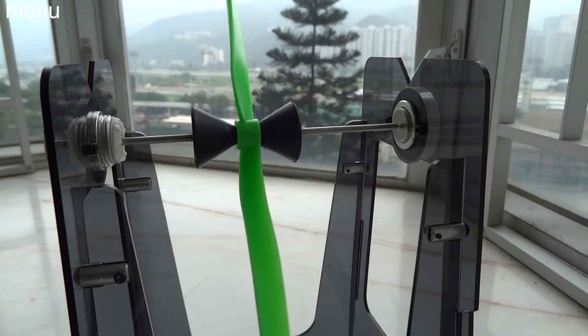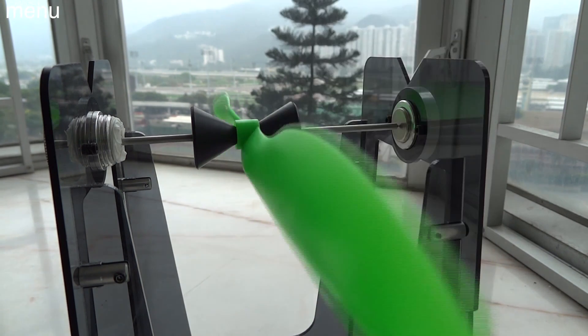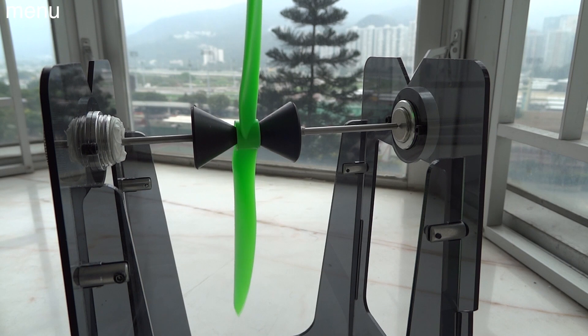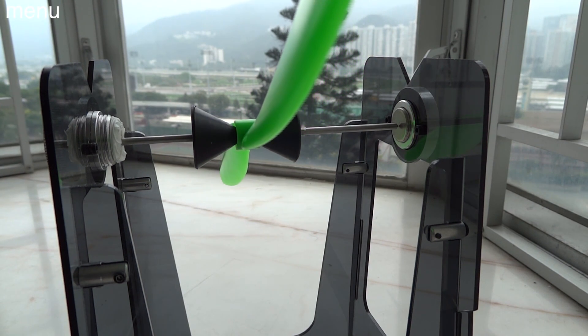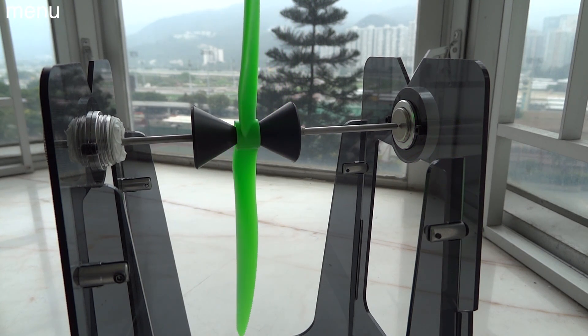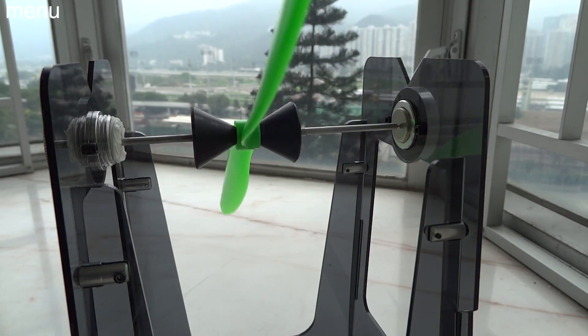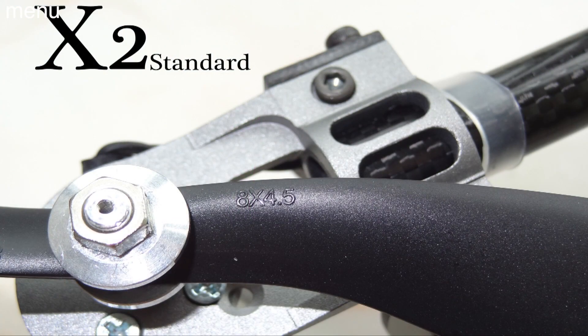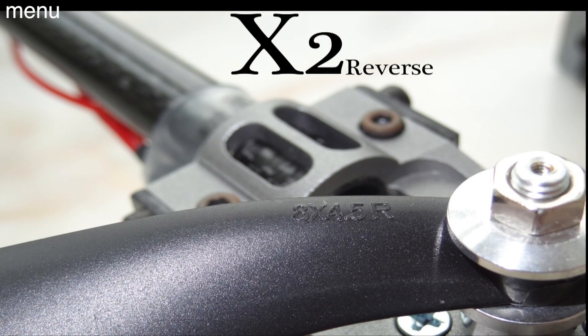Next: use decent props. They will make a big difference, and balance them — you have to balance them, you really do. If you have props that are way off balance, you'll end up sending so much vibration even through your mounts and board, and you'll end up with a craft that's very difficult to control. So pick up a balancer and balance your props. You're going to need two standard and two counter-rotating — all quads use two standard and two counter-rotating.